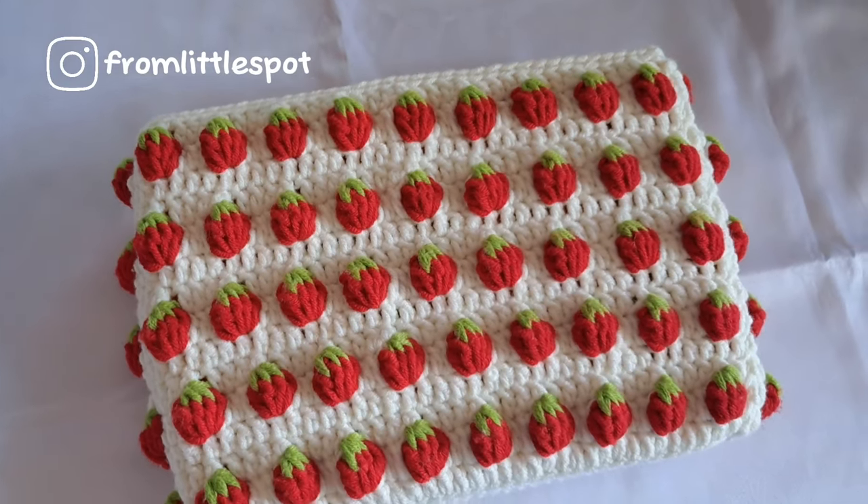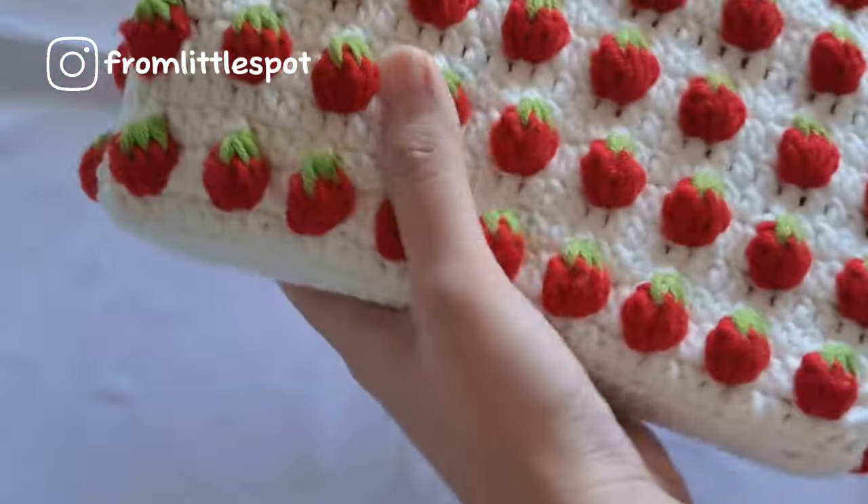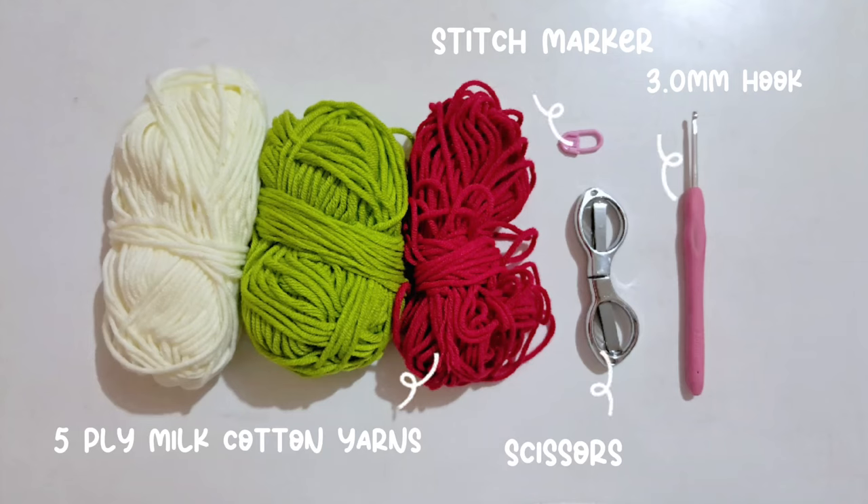Hi guys, welcome or welcome back to my channel. I'm very excited about this week's video because we are going to make a strawberry book sleeve. I'm using five-ply milk cotton yarn, a three millimeter hook, scissors, and a stitch marker.